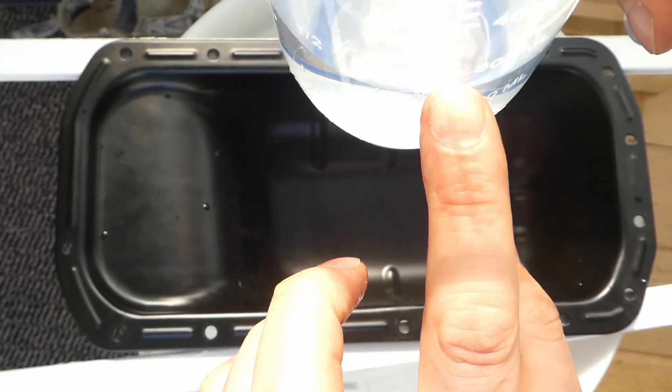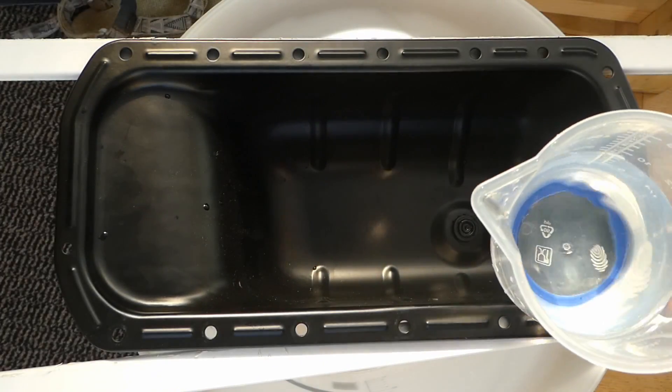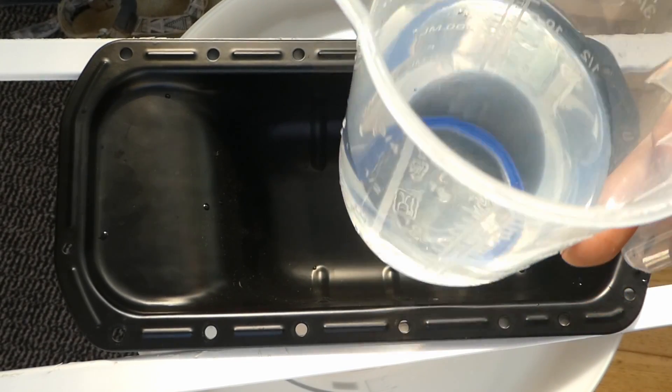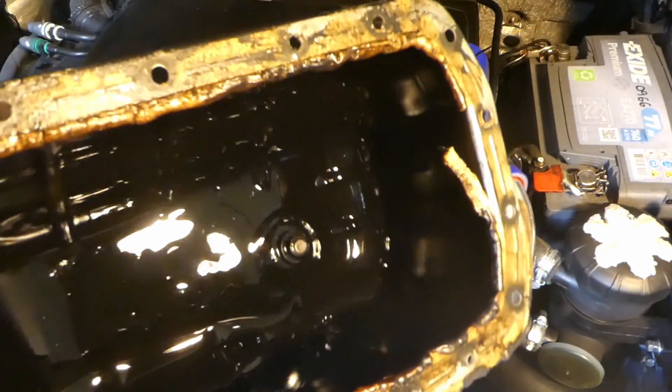It's about up to here. So it's roughly about 275 milliliters left. Even with a brand new, absolutely level sump, you get roughly about 275 milliliters of fluid left — in this case, water. So why is there such a big difference?